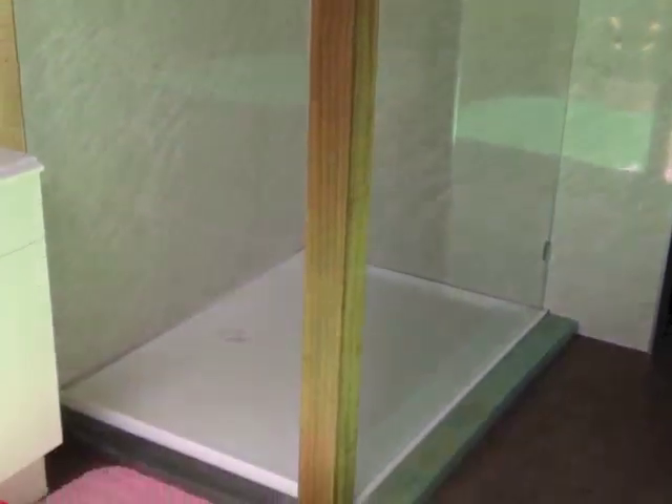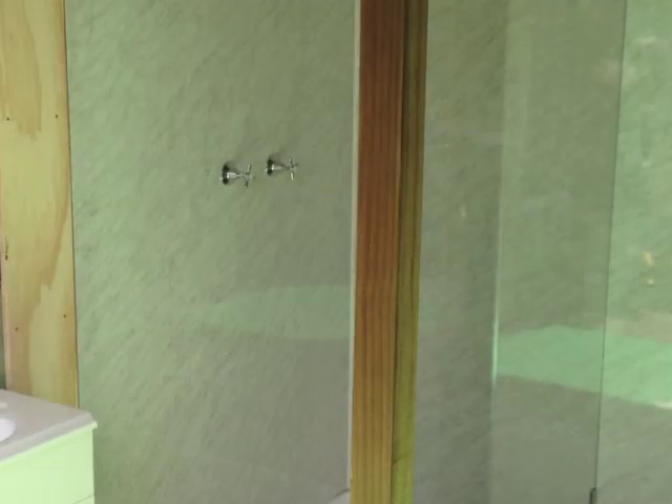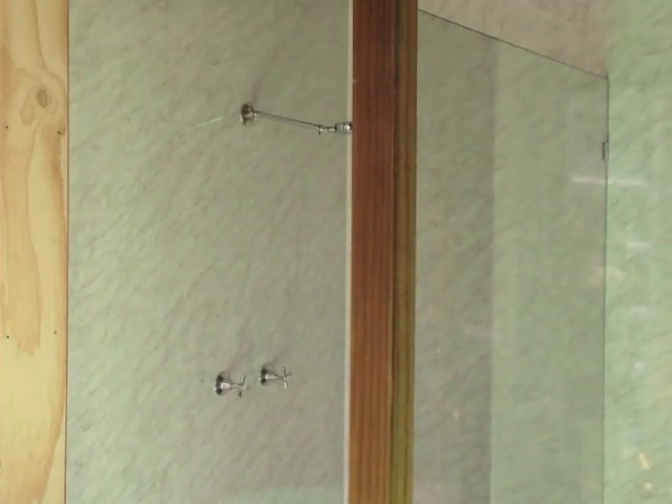I installed the two shower laminate panels. I installed the brackets for the glass panel on the shower laminate and the upright, and it was a two man job to install the glass panel.